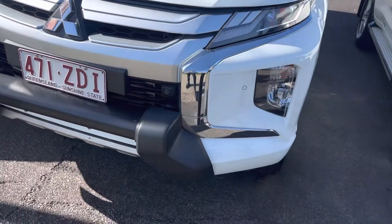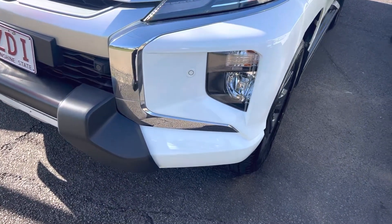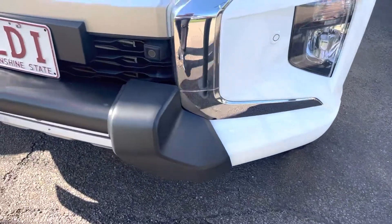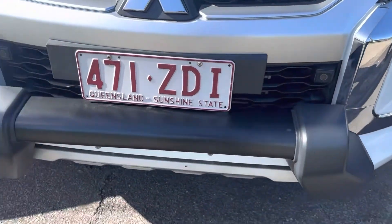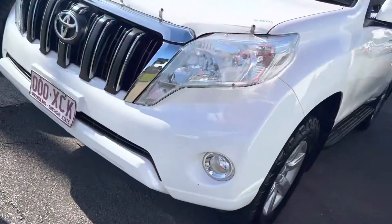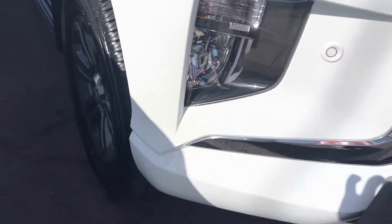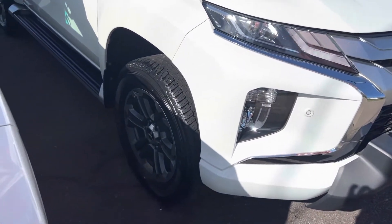Through the front bar area you can see we have your front-facing sensors. There's a bit of a mark just on the silver here, and a bit of a mark just down at the base there as well. There are also a couple of little marks over here which have already been touched up, but other than that everything else is nice and tidy through there.